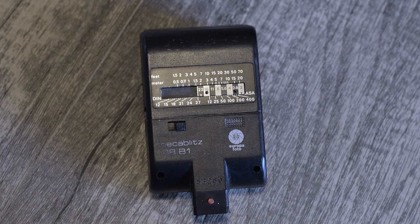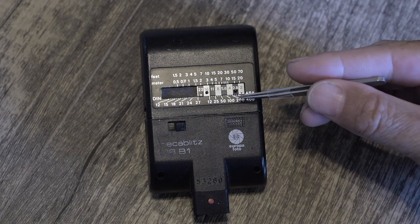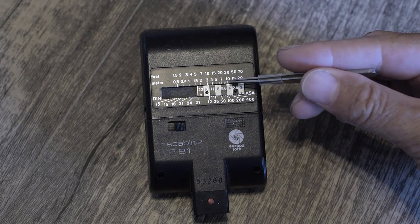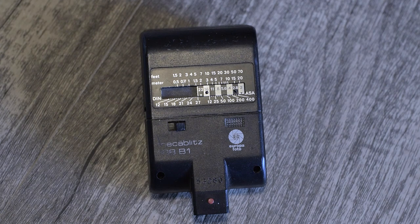Most guide numbers are inflated due to marketing — all manufacturers do that. So it's comfortable to take a stop off that guide number. For instance, if at ISO 400 I am about 10 meters away, I should be shooting at f4, but you can make this into f2.8, because you can take a stop off. The guide numbers are usually inflated.